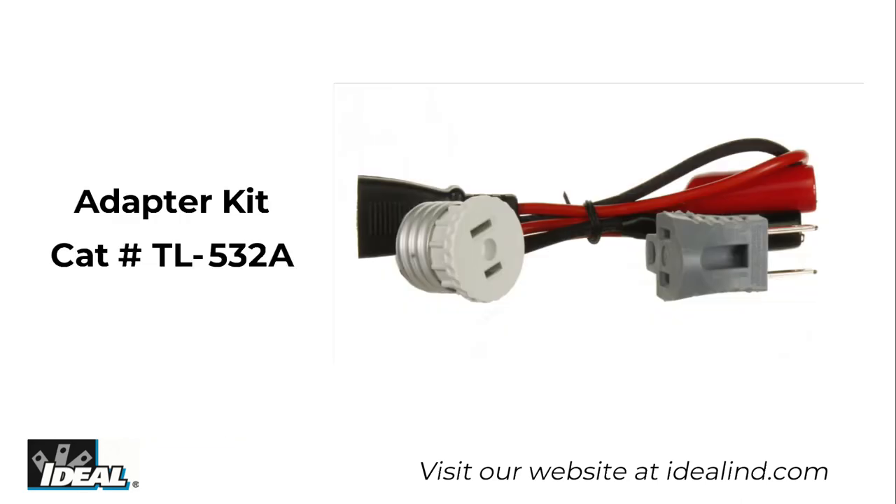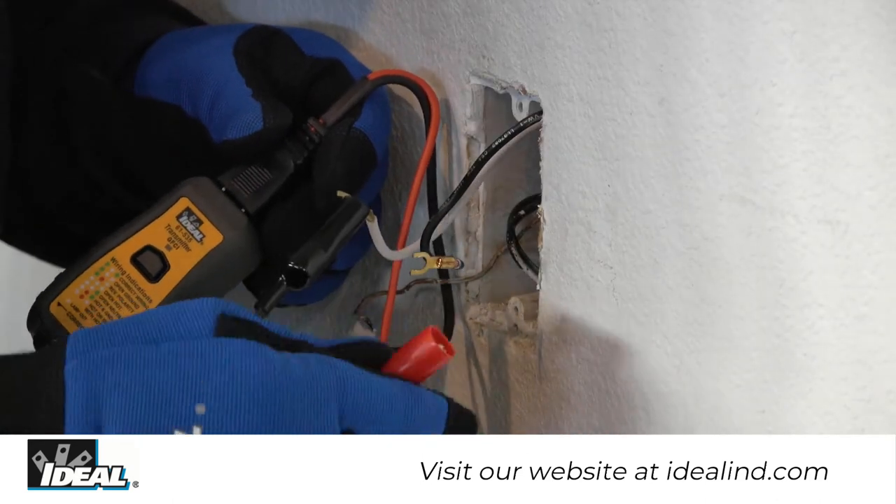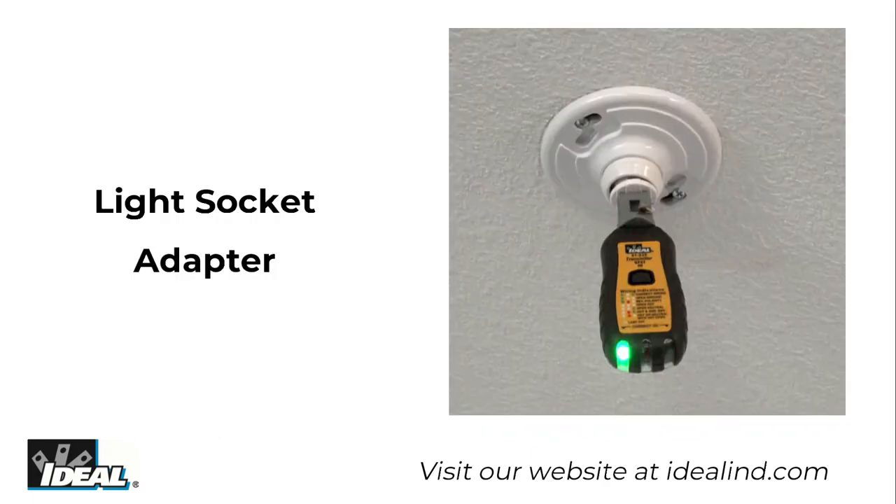Sold separately, the TL532A adapter kit allows the transmitter to be clipped to exposed wires in electrical fixtures, or allows the transmitter to be screwed into a standard light bulb socket.